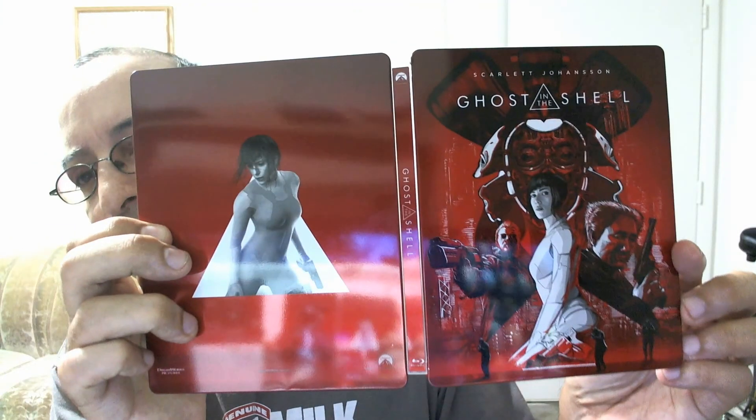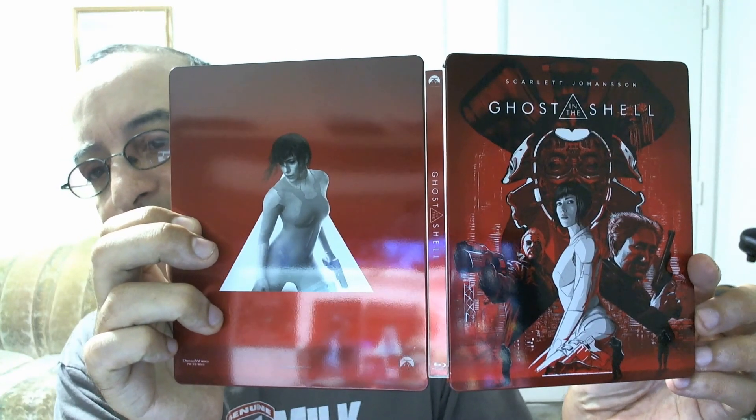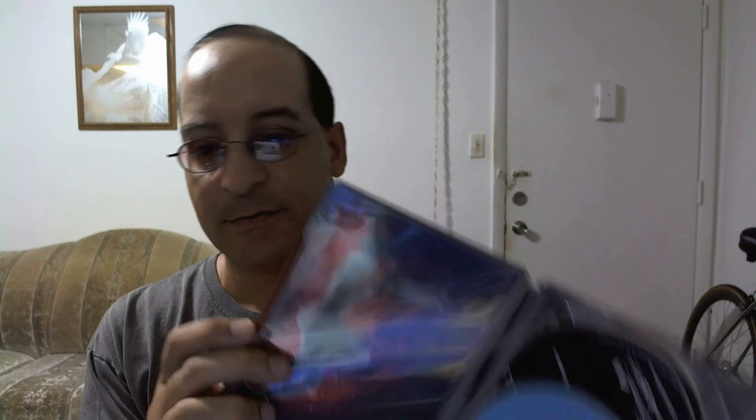Once again, here's how it looks — nice. It's a beautiful steelbook. Hope you liked this unboxing. Subscribe to my channel, follow me on Instagram, and give me a thumbs up. See you guys later.